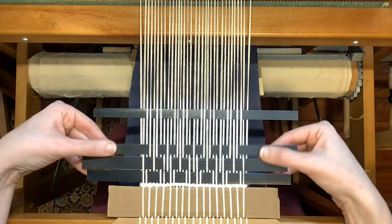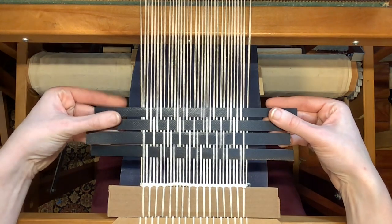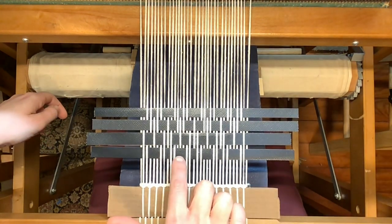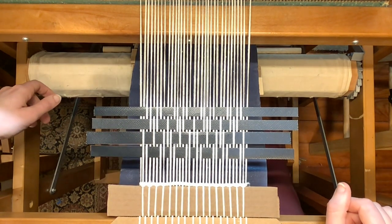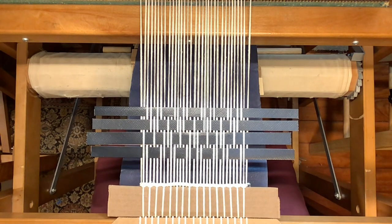You can see with these slats of cardboard here which threads are underneath the warp and which threads float over top of the warp. I will just be continuing this pattern — treadles one, two, three, four, one, two, three, four — the whole time with no deviations whatsoever. So I'll always be going in that same order.